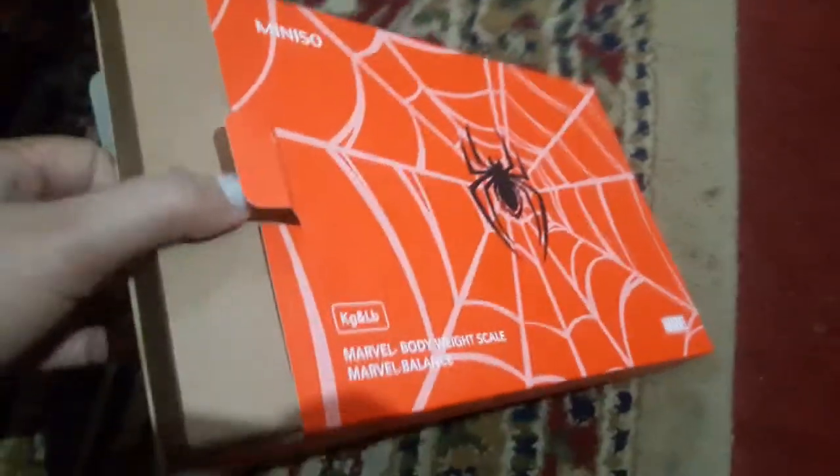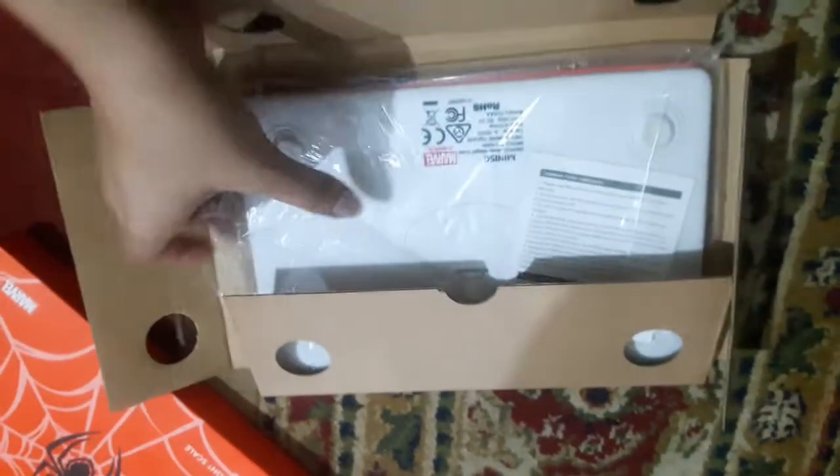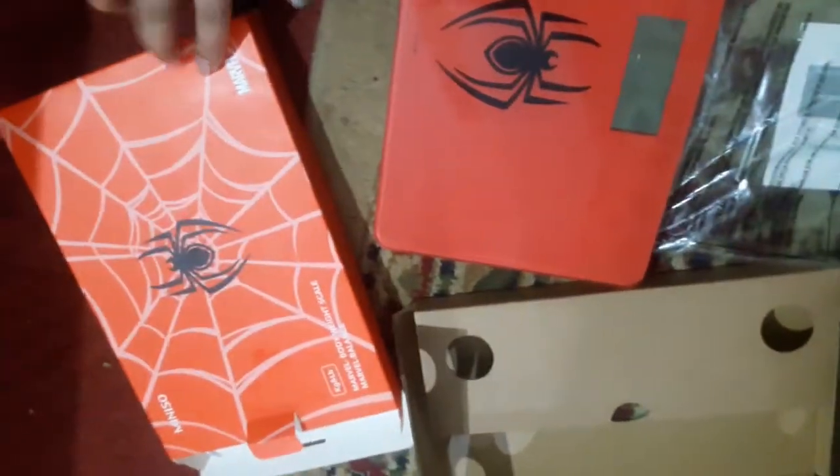I will show you the unboxing. I have not started using it yet. This is the pack — if we remove it, we can see the box design, which is a plastic design. The machine itself is a glass machine.